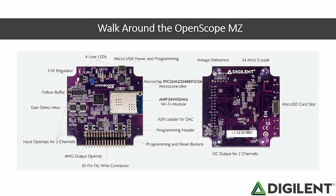Next, the workshop moves into a more detailed look at what the OpenScope MZ is. First, a walk around the board at all of the hardware. Then, a look at the PIC32MZ processor that is the brain behind the tools, and more resources if attendees are interested in a closer look.